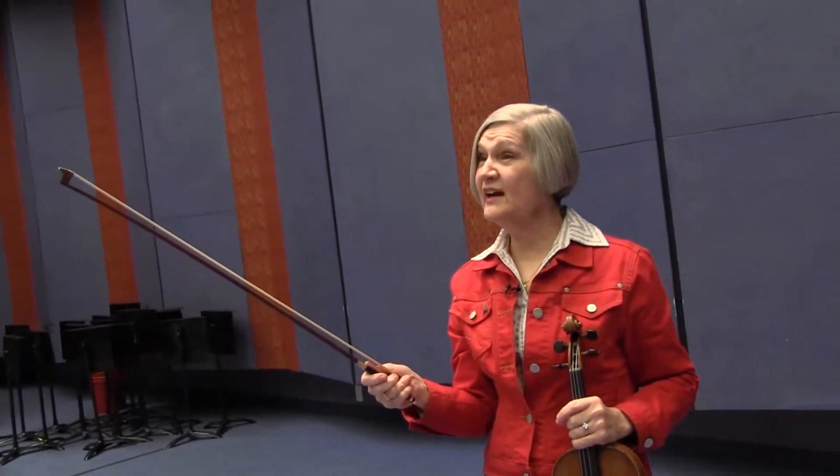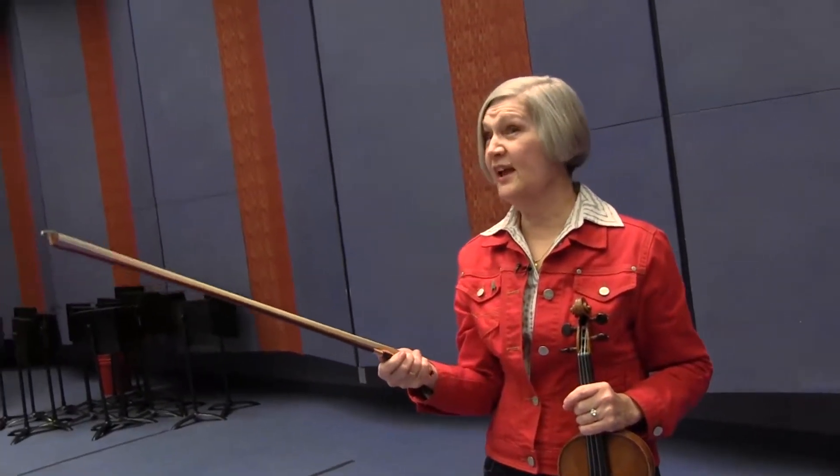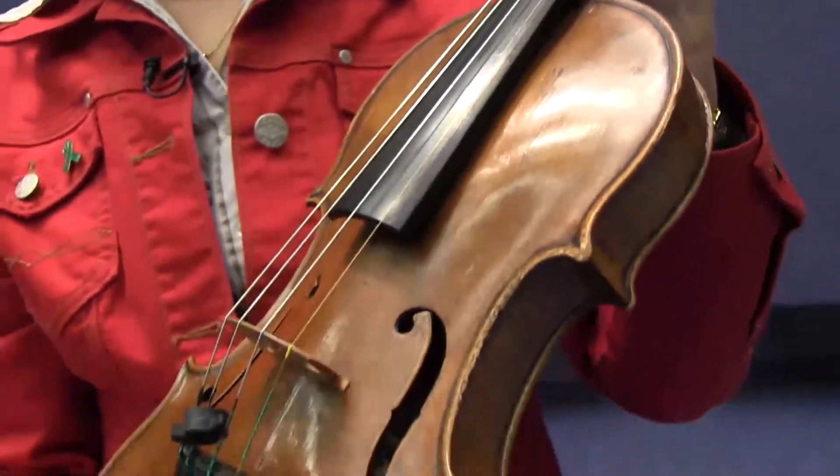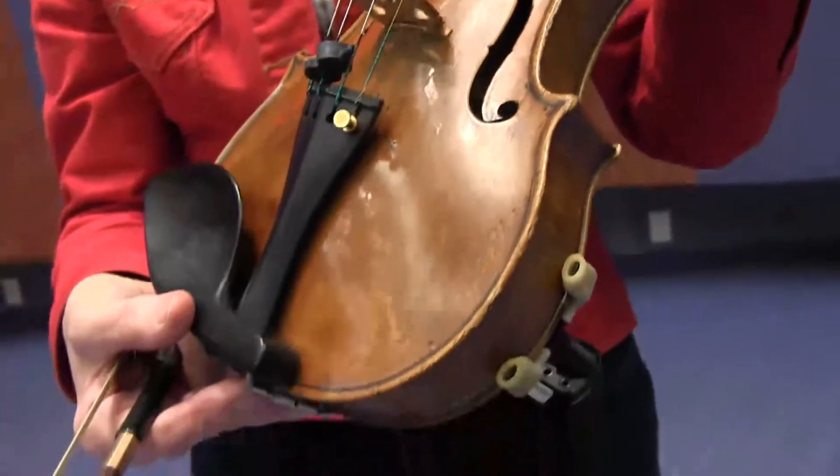The horsehair on this bow came from a real live horse. This bow has between 1,500 and 2,000 hairs in it, and this violin was made up of nearly 70 different pieces of wood.